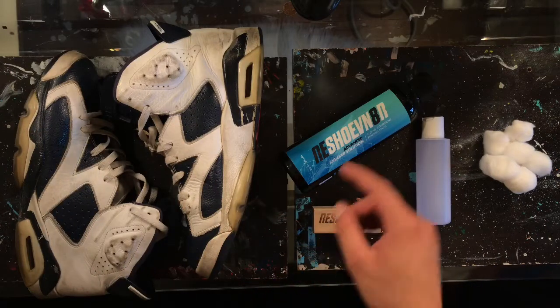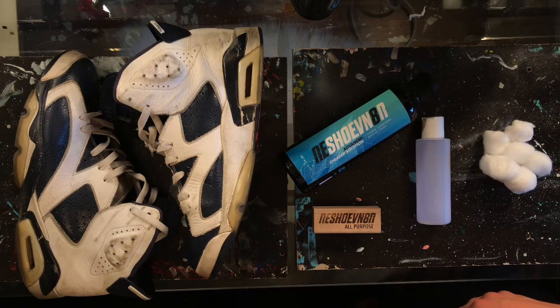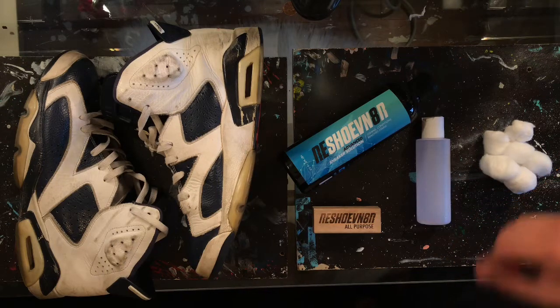Our first step to this customization is going to be giving them an extremely deep clean using Reshovenator's advanced sneaker solution. Before we paint the shoes we have to prepare them using acetone and cotton balls. All we're going to do is put a little bit of acetone on the cotton balls and wipe down the surface of the shoe.